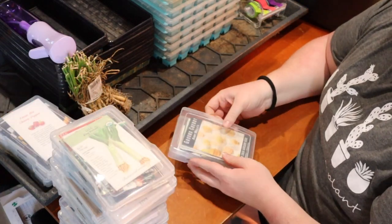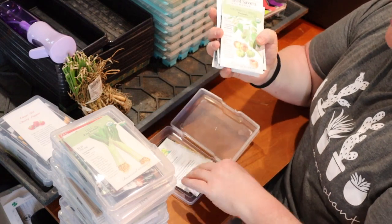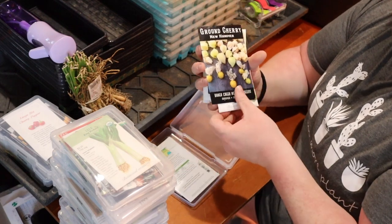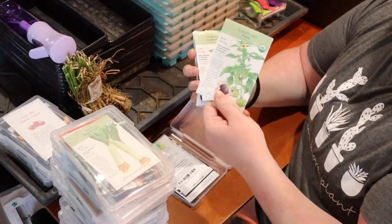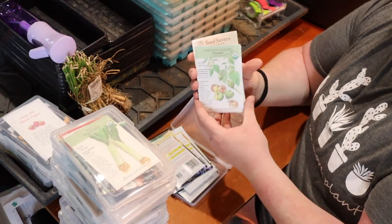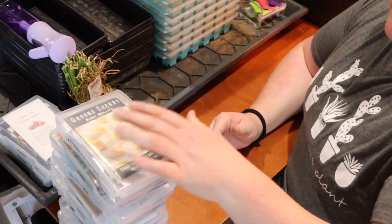Next up is my tomatillos and ground cherries container. The ground cherries did so well last year. I have several varieties: Aunt Molly's, Pineapple (which was really sweet), Lowen Family Heirloom, and New Hanover — all super successful last year. For tomatillos I have purple tomatillo, the regular Grande Rio Verde, and Gigante Verde. We're definitely going to grow some ground cherries and tomatillos again — I like to make salsa with the tomatillos and the ground cherries are just a fun easy snack.